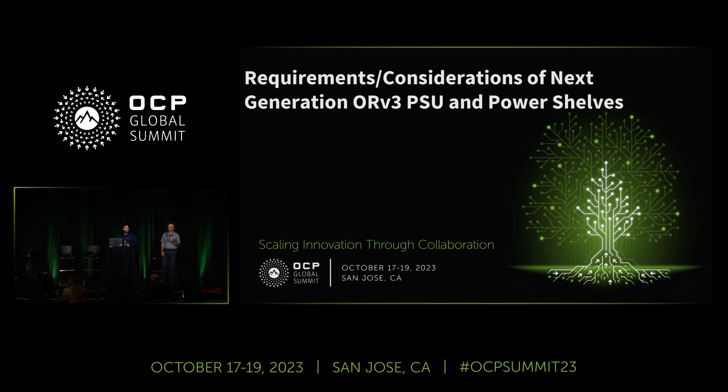Hi, welcome everyone to the requirement consideration for the next generation of ORV3 power supplies. I'm Harry Soin, Senior Technical Marketing Director from Advanced Energy. My name is Gian Aydin, I'm the Senior Elite Engineer from Delta. And together we will be walking you through the new design which moves from 3 kilowatt to 5.5 kilowatt.